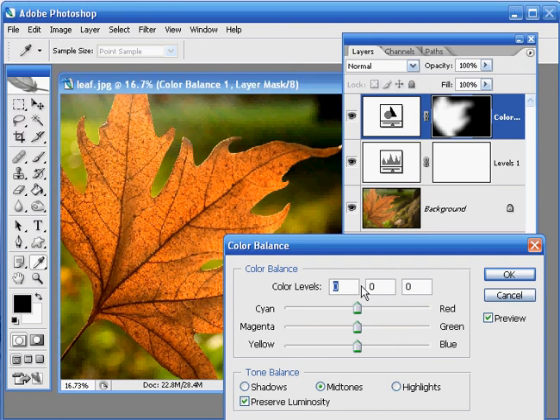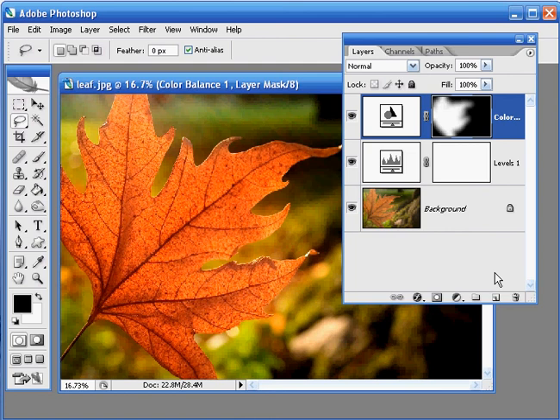By using these sliders I'm going to add a little bit more red to our leaf, so I'm going to slide that to around 50. I'm going to add a touch of magenta and introduce a little more blue. Then I'm going to click on the Highlights option here and again I'm going to add more red, so let's take that up to plus 20. When you're happy with this click OK. And that leaf is now starting to look really colourful and really fiery.